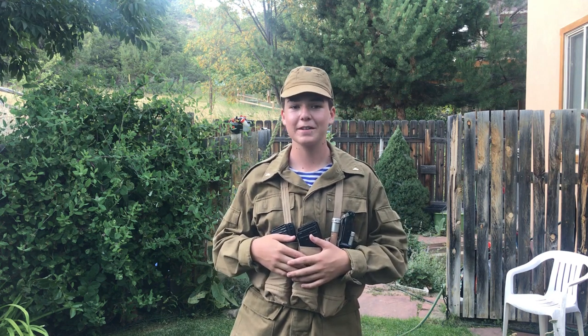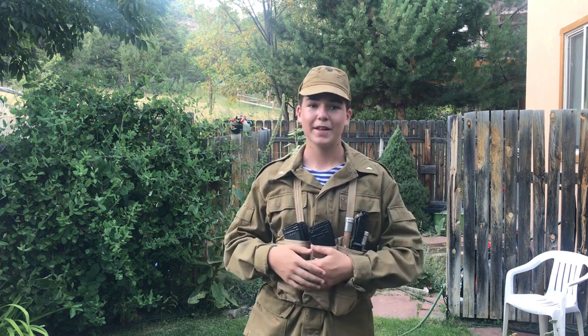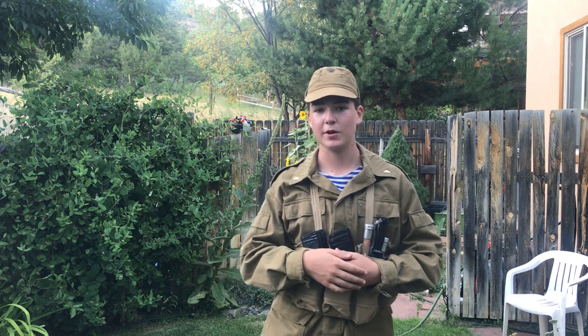Sorry if the lighting is a little off — it's like 7:30 here, the night before I leave to go to Russia, and I decided I'm going to make one more video before I go. By the time you're watching this, I'm probably already in Russia, so I can't really make any more of this type of video, but we have some pre-recorded content that I'll release occasionally and I'll make update videos while I'm there. Let's get into the impression.